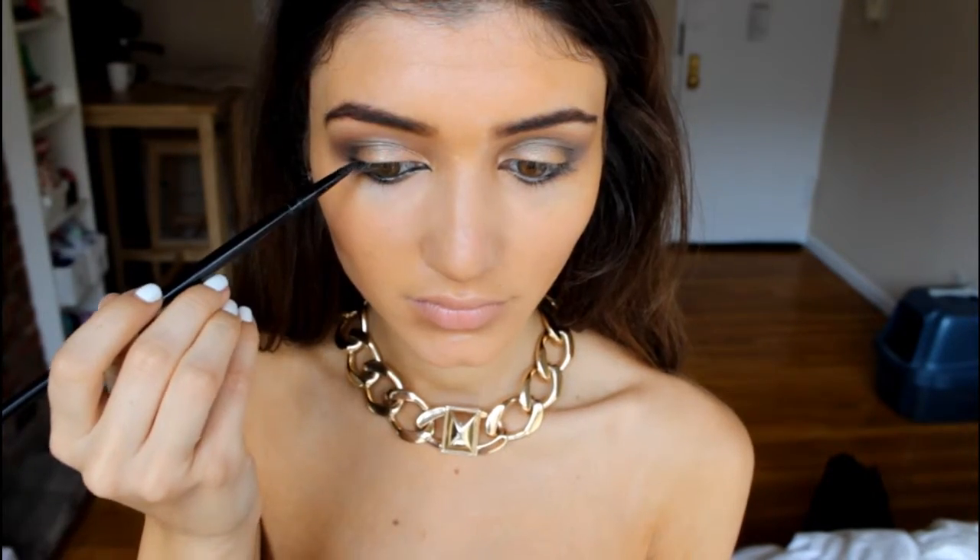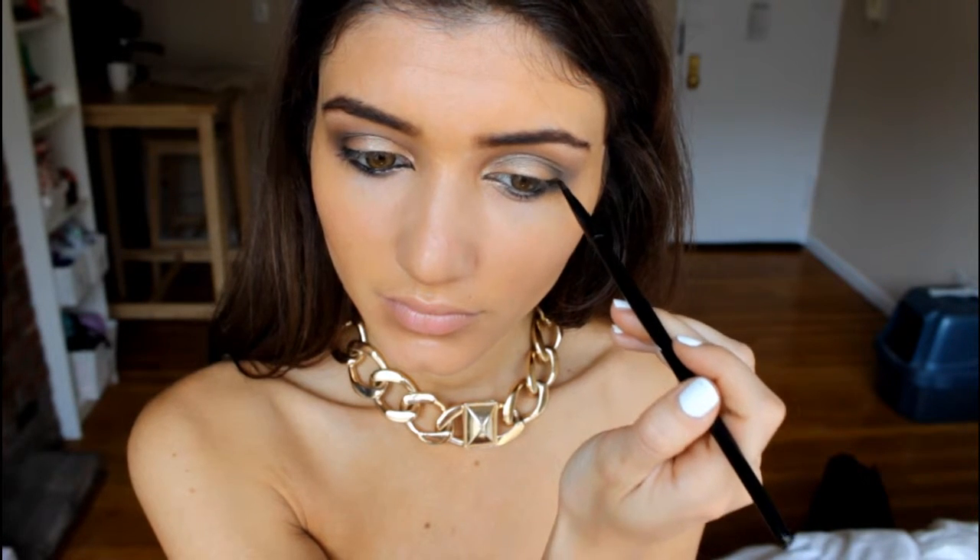Because I wanted this to be a smoky eye, I didn't really want a heavy black wing on top. So instead I'm taking the same eyeliner on the same brush and dotting it onto my upper lash line, only on the outer half, just to thicken up the lash line.